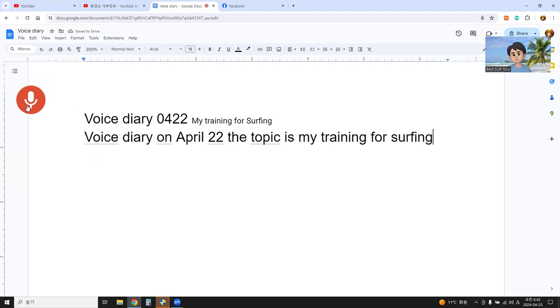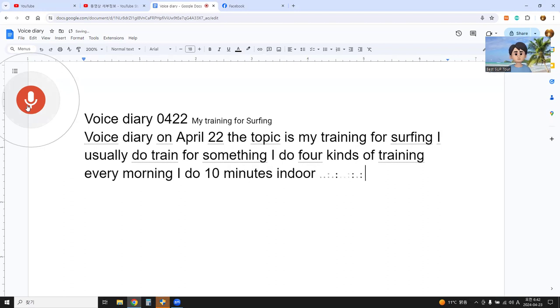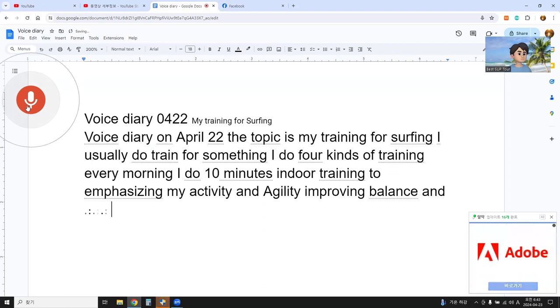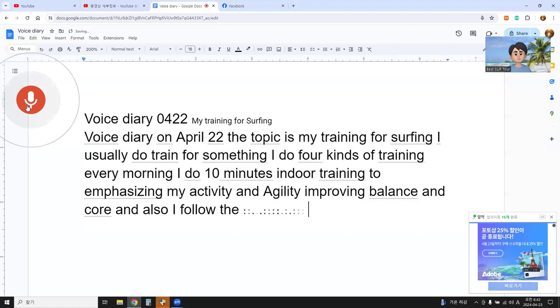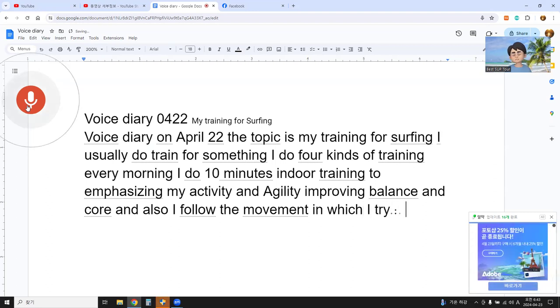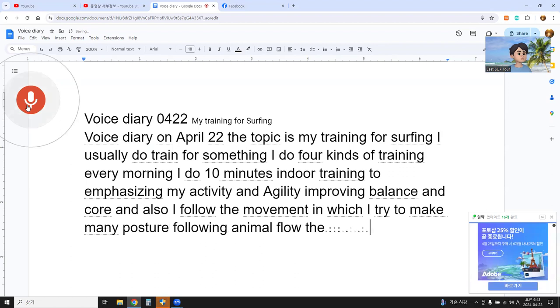I usually do training for surfing. I do four kinds of training. Every morning I do 10-minute indoor training to emphasize my activity and agility, improving balance and core. I also follow the movement in which I try to make many postures following animal flow. The animal flow is very effective.